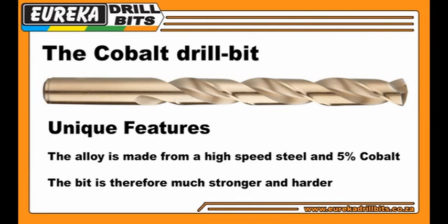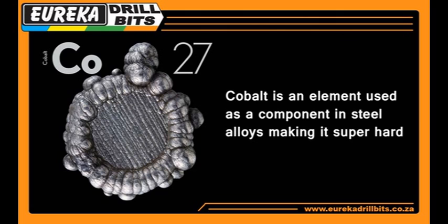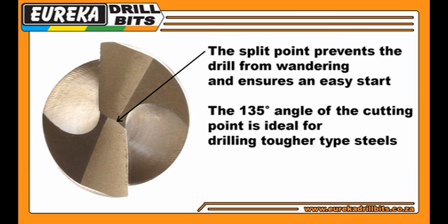The cobalt bit is the top of the range Eureka drill bit. Cobalt is an element used as a component in steel alloys, making it super hard. The split point prevents the drill from wandering and ensures an easy start. The 135-degree angle of the cutting point is ideal for tougher type steels.